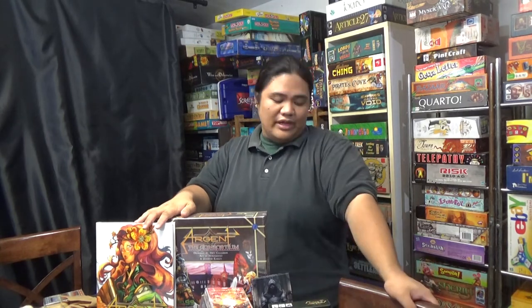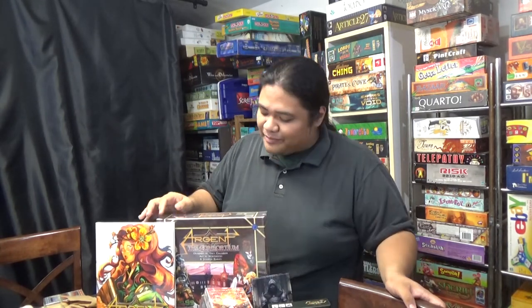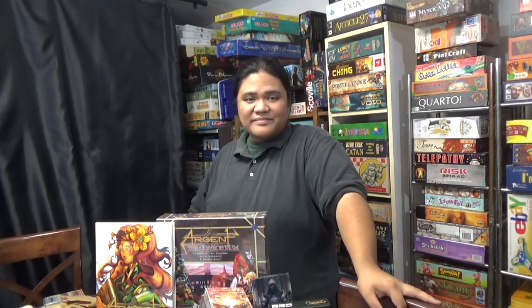That looks like all the stuff I got from the mailbag today — quite a few games. Very excited to play all of these and can't wait to get a review out for you guys. Before you leave, don't forget to like this video and subscribe. Do comment below — I like to hear your thoughts on some of the things I should try, like what games you want me to go ahead and try out first, or some of the games that you have played and liked.